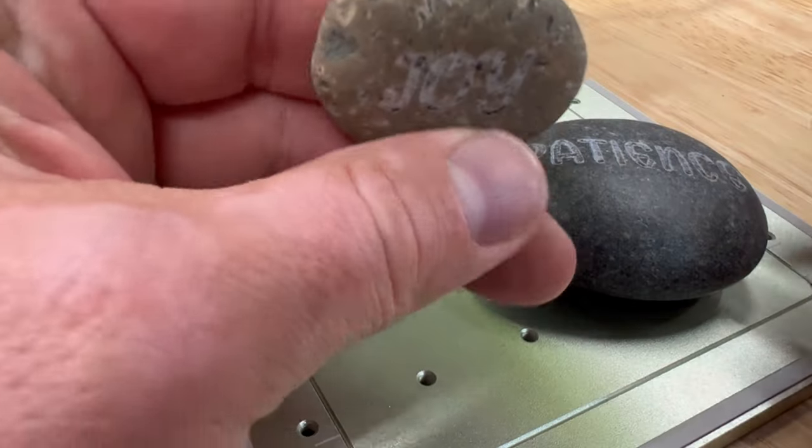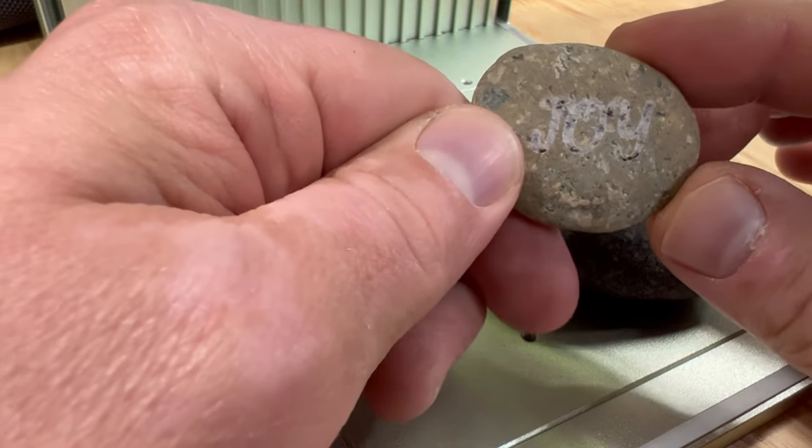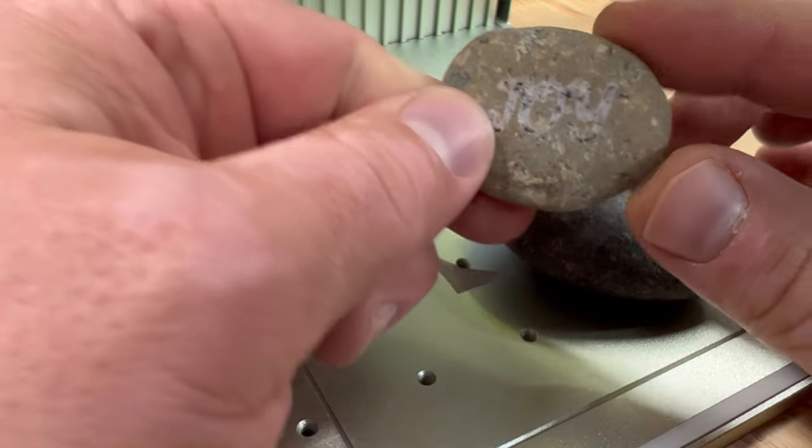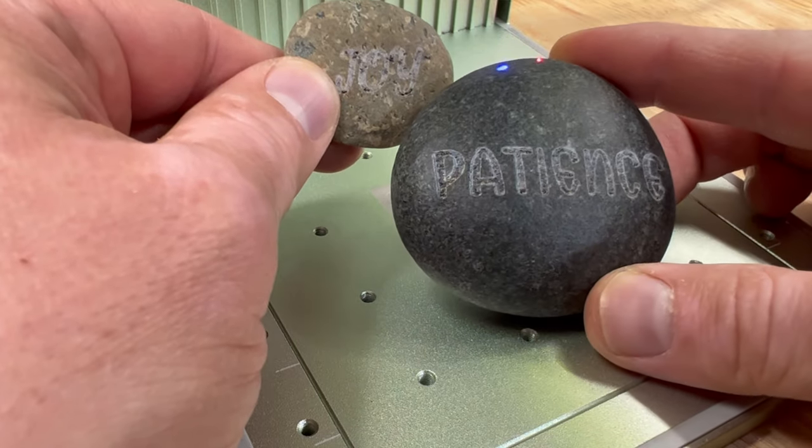You can also do stone. Earlier I mentioned the slate coasters, which are really cool, but you can also do rocks. I just sprayed a clear coat of lacquer first and then you get a cool effect. Different stones, different colors — some possibilities there.